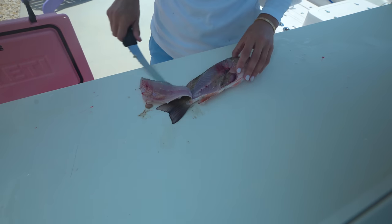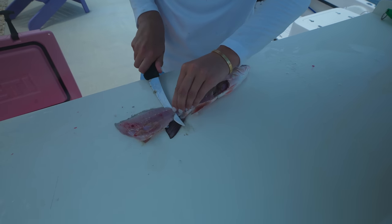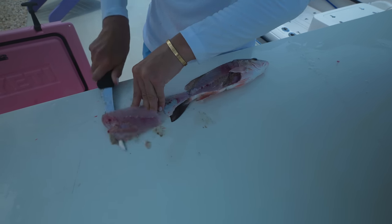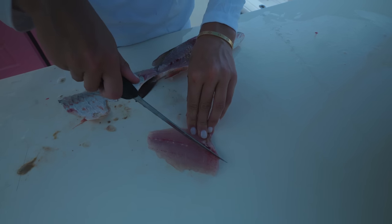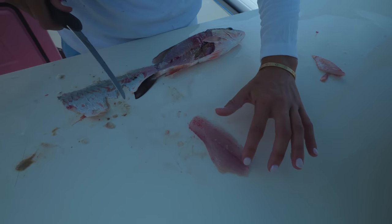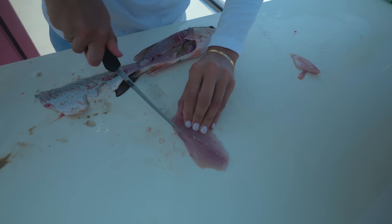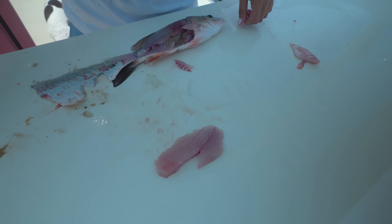Cut through the tail, flip your meat over, and skin the fillet — my left hand follows from behind the knife to hold that skin. There's your nice snapper fillet. The rib cage is like a triangle, like the stomach area — just cut that out. Feel for pin bones along the bloodline. On snappers the pin bones don't run all the way through, so you can make a V-cut through that bloodline, and that is your perfect snapper fillet — ready to eat, no bones, no skin.